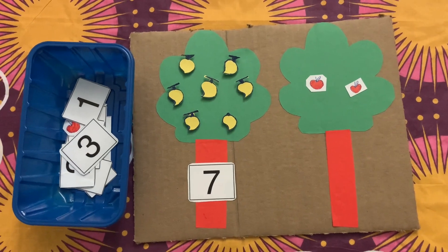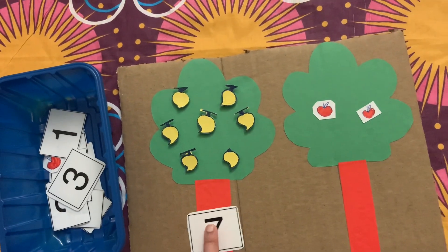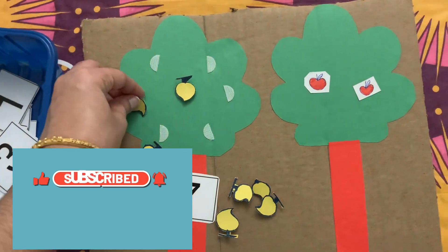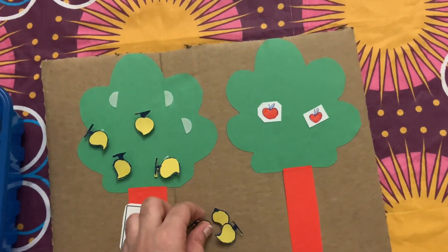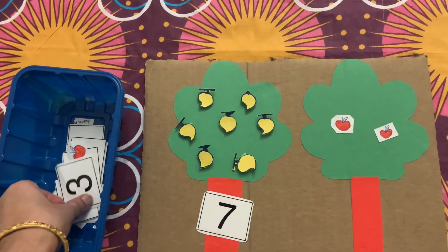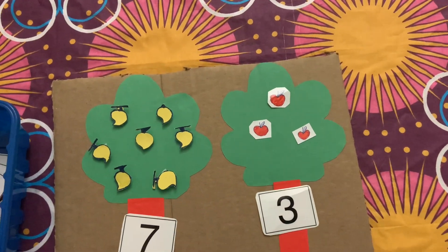The next activity is also a fruits counting activity on trees. Using cardboard and construction paper I made two trees, with mangoes and apples as fruits. Using velcro strips we can place any number of fruits, and kids need to count and place the same number, or we can place fruits on the trees and ask kids to count and place the corresponding number. All these hands-on activities engage kids and help in developing fine motor skills.